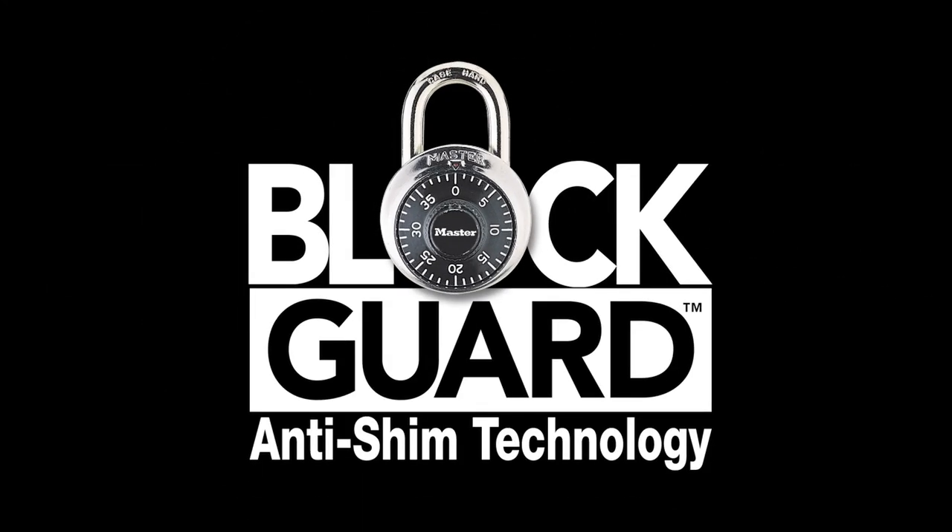For more information, contact your local Master Lock sales representative or visit our website at masterlock.com/school.